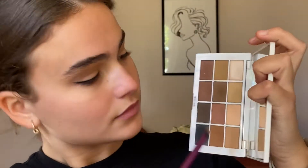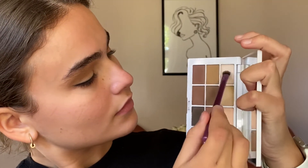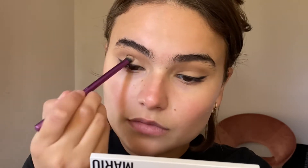Next I'm taking a small shader brush and going back into the palette with lighter colors, focusing on the lid area with the same intensity on the inner corner as the outer corner, because again we want to create that full cut crease look and make our eyes appear bigger.